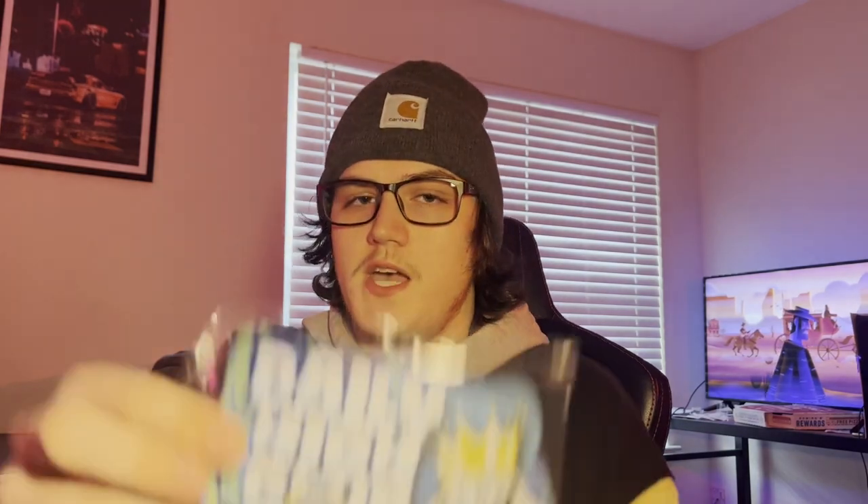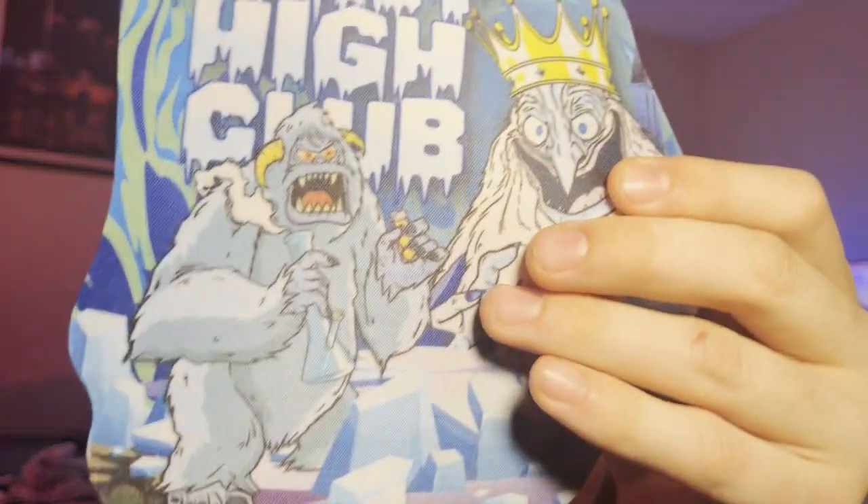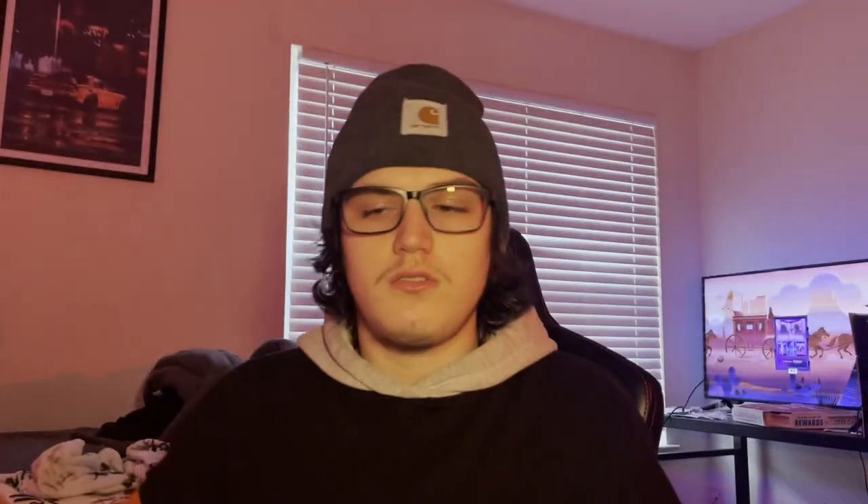Let me know in the comments what y'all think about the glasses. I just got these — they're not fake glasses. Someone asked me that. No, I don't want to wear glasses but I kind of need them because I can't see. Anyway, here's a dab mat — that's kind of dope. There are some stickers in here too. It's like an ice king design. I don't know if the bong is going to be a yeti or an ice king, based on the stickers.